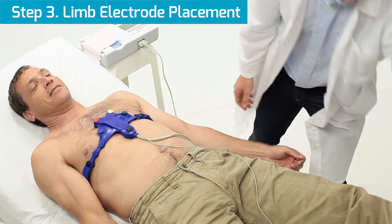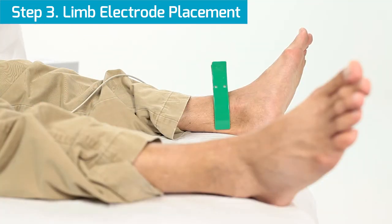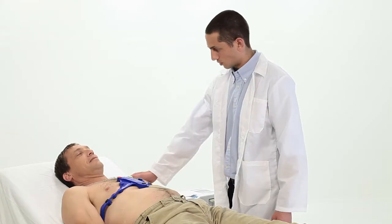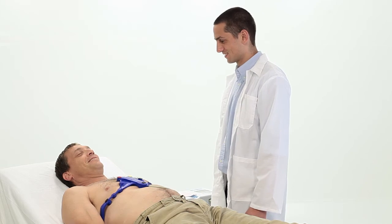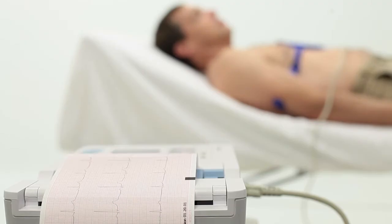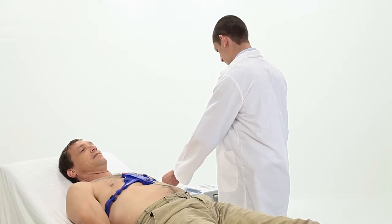For the third step, simply follow your standard procedure to attach the left leg electrode. Then ensure the patient is relaxed and does not strain his or her muscles. Ask the patient to try not to move or talk during the assessment.